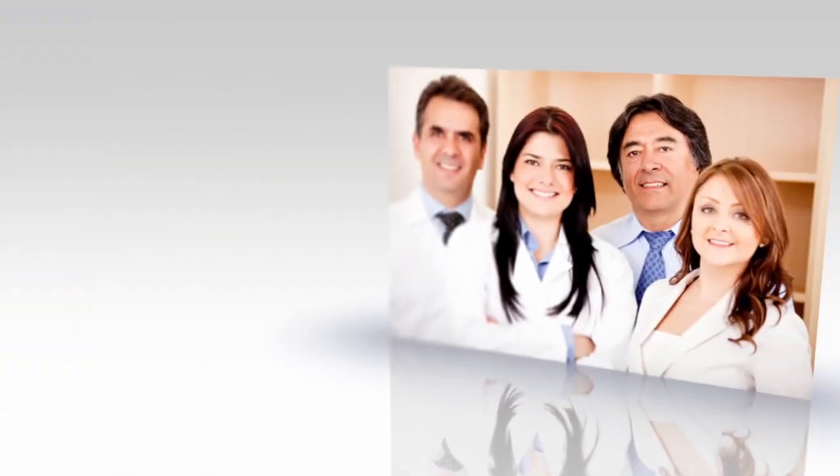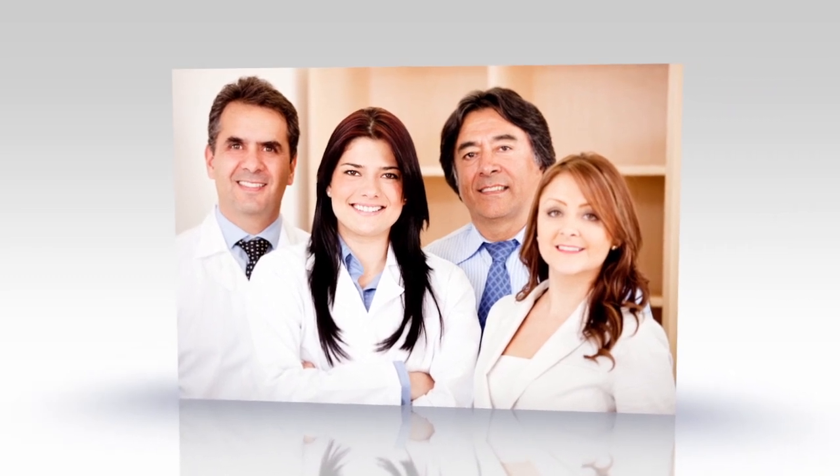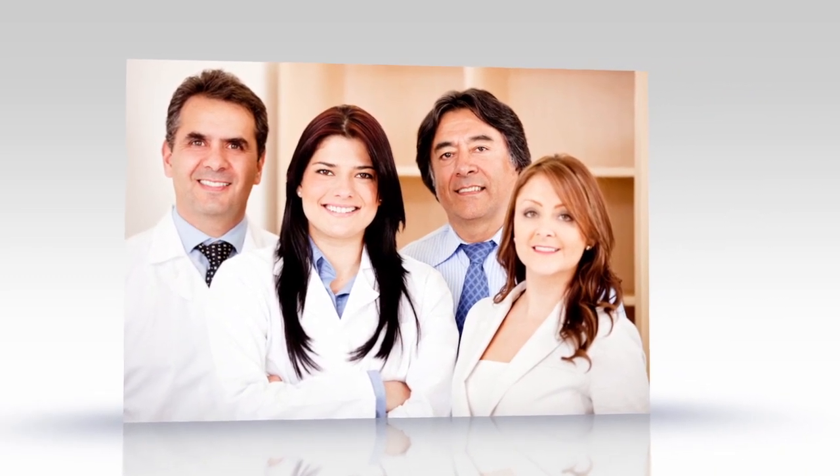The UroCuff system is a complete solution including all levels of staff training and education necessary to fully integrate the UroCuff into a practice.